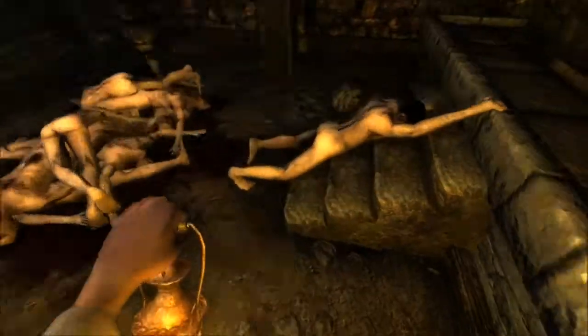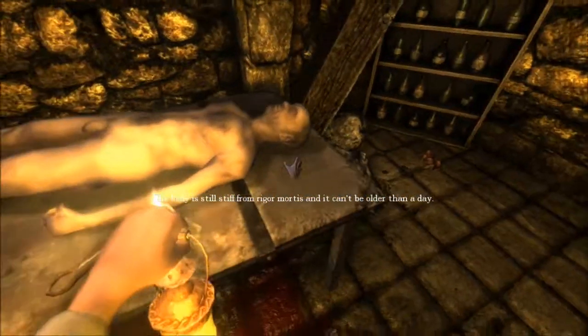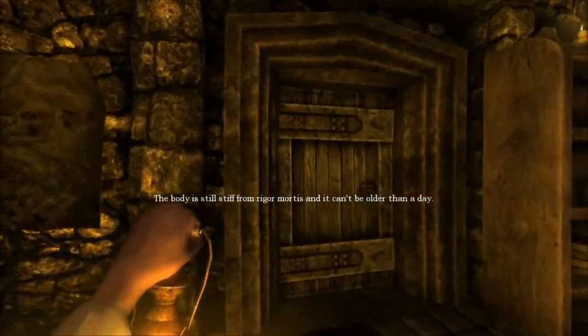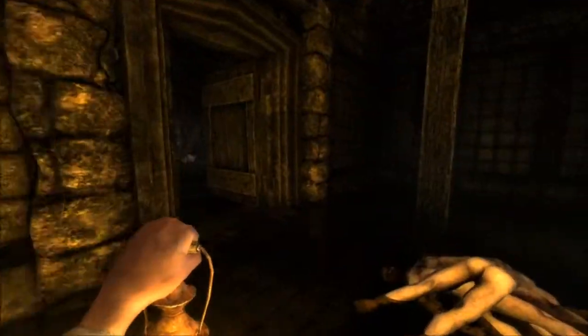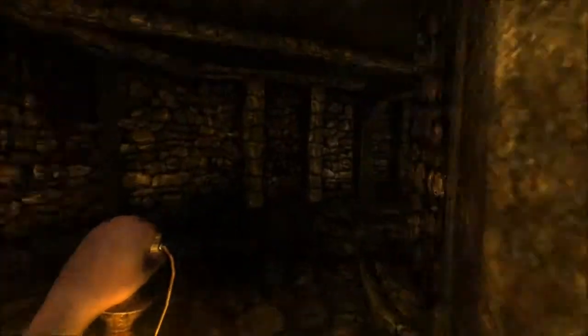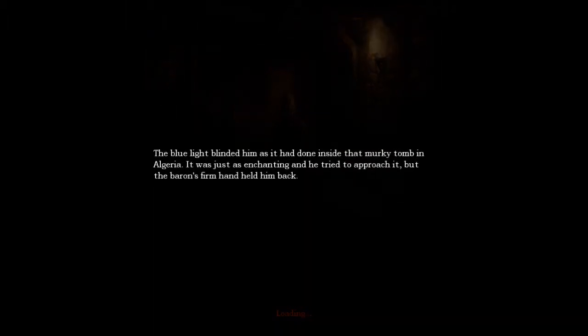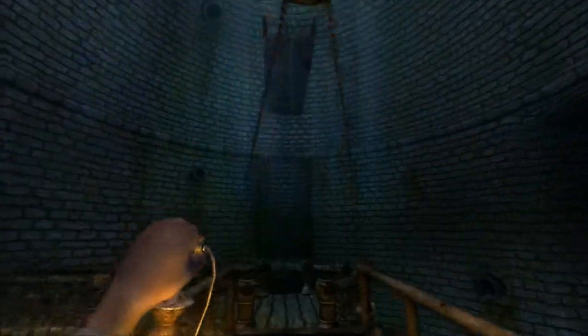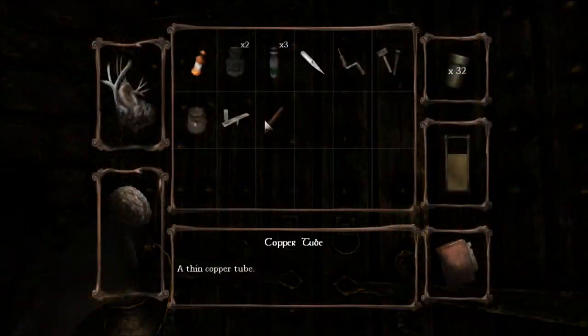I might actually be at a stuck spot. Let me look around a little bit. Damn, we have nothing. There's nothing by our bodies. What the fuck — what am I supposed to do? I'm guessing maybe we have to go down to the door now because I've gotten everything possible from here, unless the copper tube is meant for something in the first room. I'm gonna see if I can solve this real quick. Let's go down the ladder — you don't need to use the ladder. This won't budge — can I use a copper tube on it?